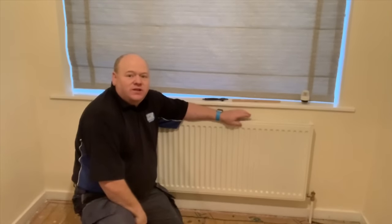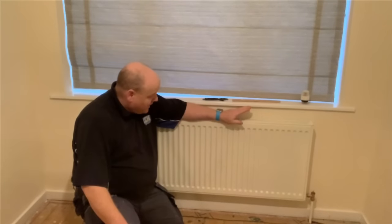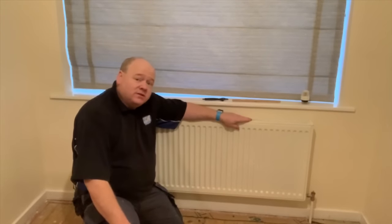My name is Alan Hart and today I'm going to show you how to remove a radiator for decorating, or how to replace a radiator as well if you're going to replace it.